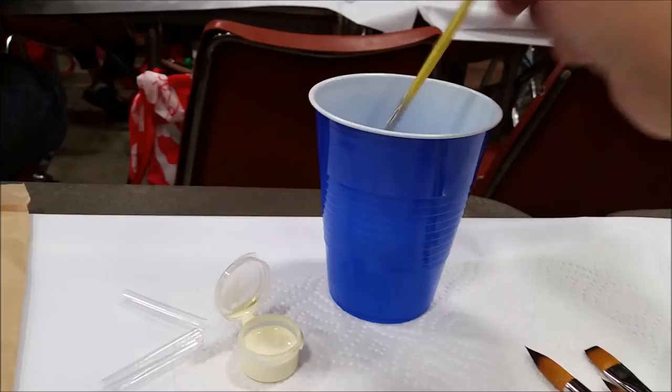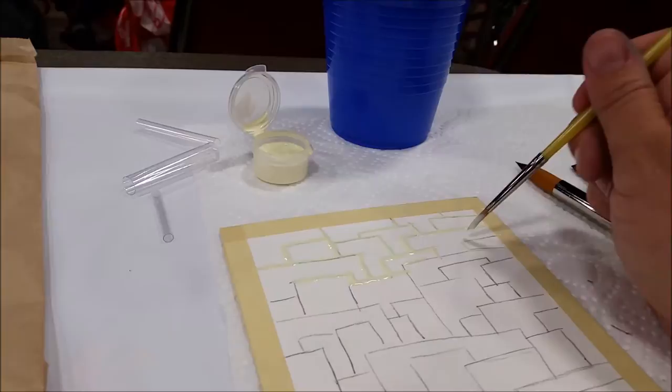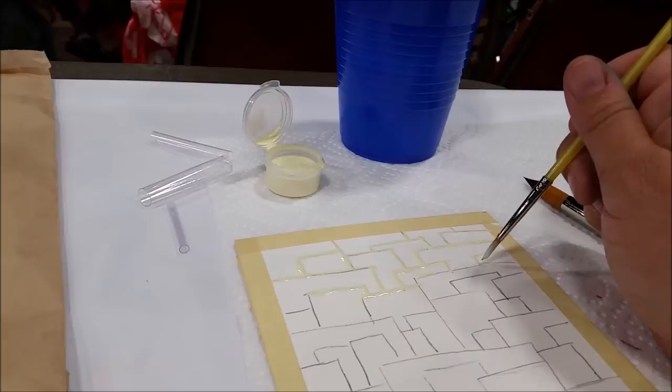Rinse your brush with soapy water — just like this — and over to the side I have fresh water. Wipe your brush off and go back in and start masking again. Simple as that. Then I'm just going to go all the way down and continue to cover up my pencil marks with the masking fluid.